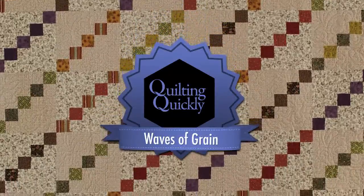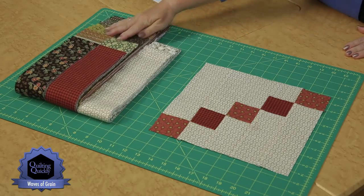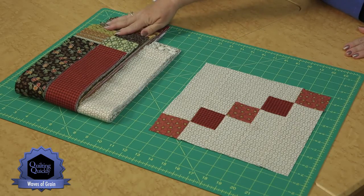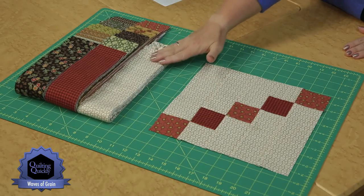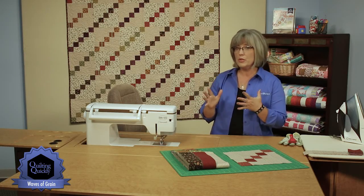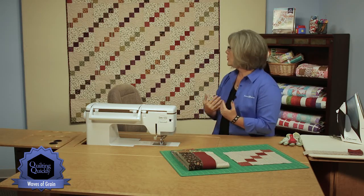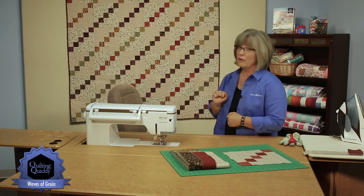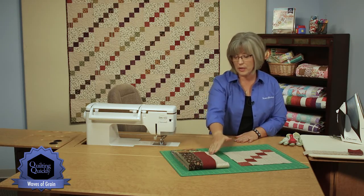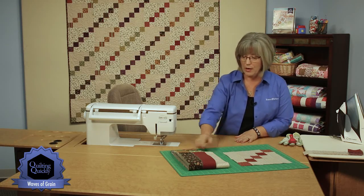If you'd like to purchase this pattern, please visit our website. We're going to be using two and a half inch pre-cut strips of some really great fall print flannels. And then we're going to be using background fabrics in two different colors — two different prints, very muted, just kind of that grain background for the darker little squares to pop off of. We're going to use those pre-cuts in the darks and then use some yardage that we're going to cut into two and a half inch strips to match up and make our blocks.